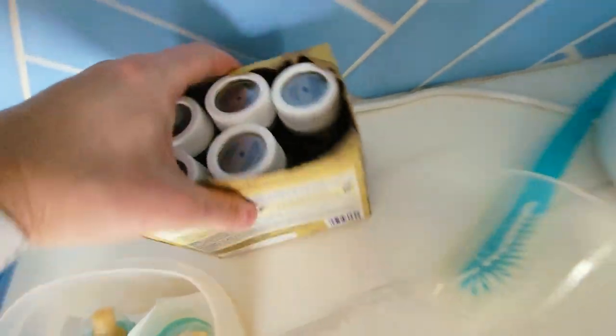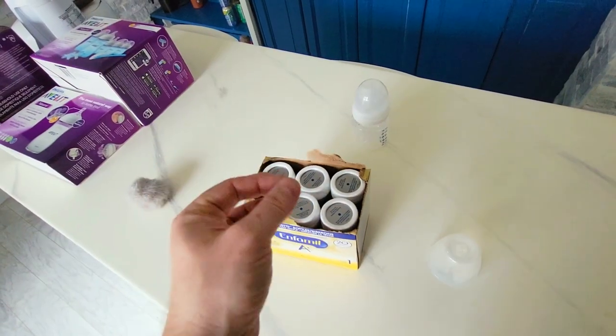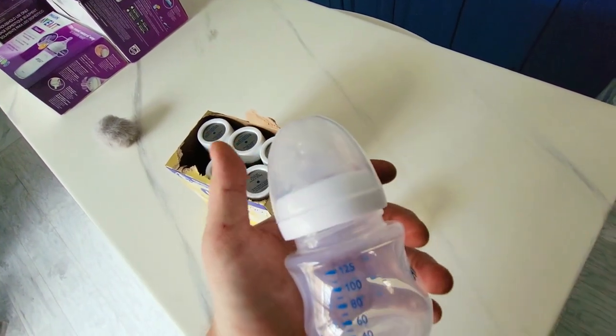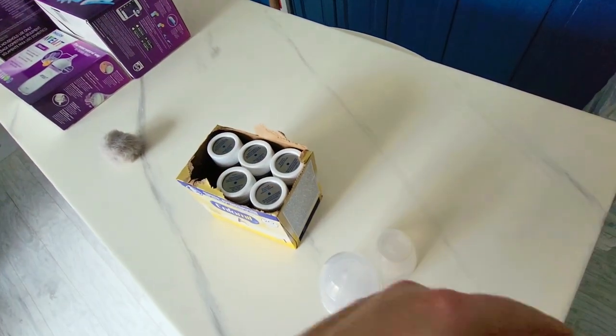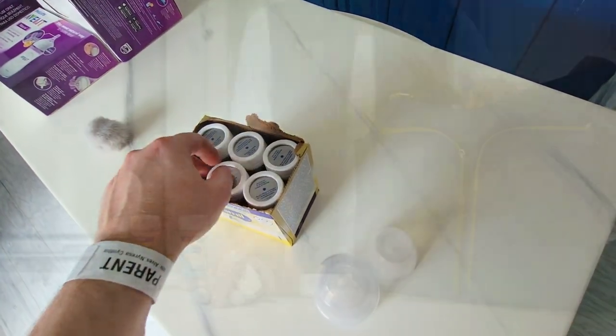Once the baby touches the milk with its lips, you only have one hour to use it. The tip is to separate this vial — for example, our child only requires 20 mils per feed right now. So we're going to put 20 mils into the bottle and leave the rest inside the vial of the Enfamil. That way we have enough for about 3 feedings without wasting the vial.